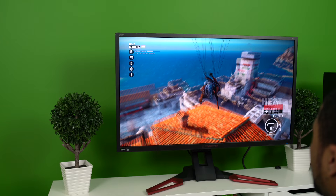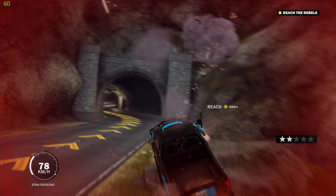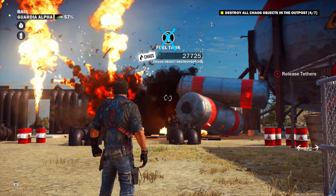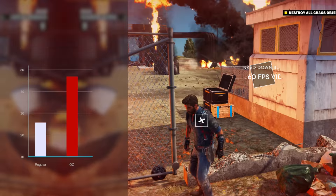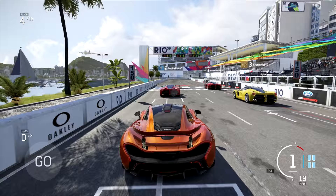First up is Just Cause 3, known for its non-stop action, crazy sequences, and open-world gameplay. To complete this benchmark, we ran the same sequences three times on the same settings and took the average FPS. Due to the randomness of the game, we felt the average was the best metric. At 4K on very high settings, we had an average of 42 frames per second, and overclocked on high we were getting an average of 51 frames per second. The next game was Forza 6 beta.